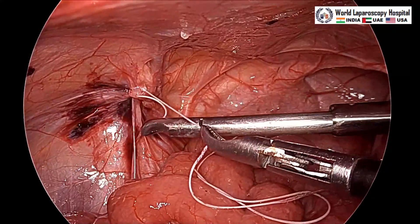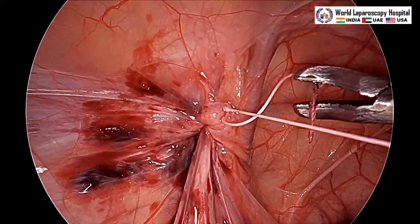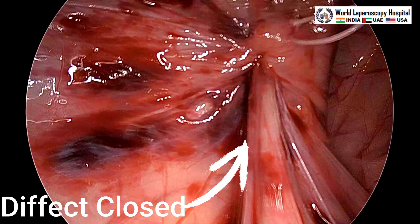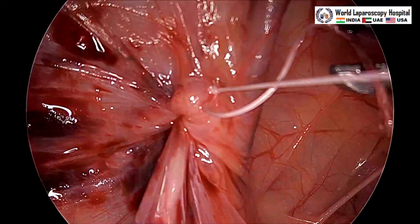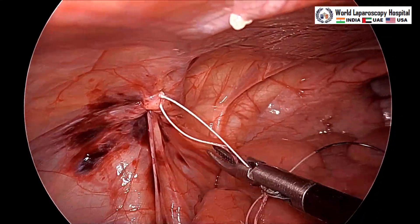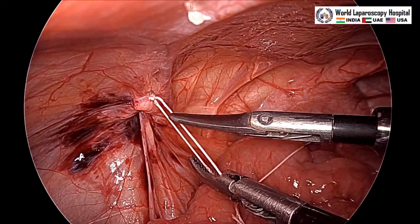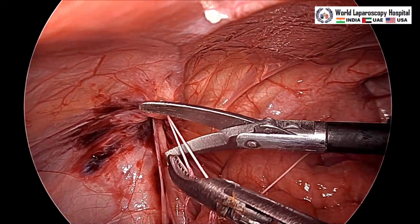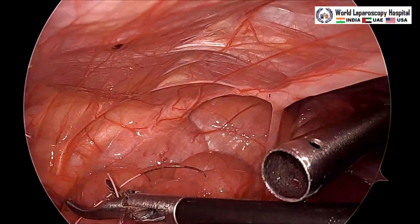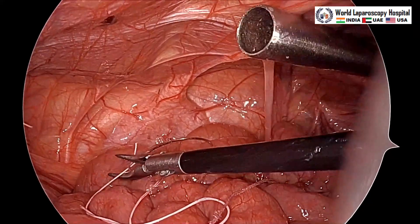You should put the light cable of the telescope down and go nearer to the deep ring to see that it is completely closed. We can see the defect is closed and there is no pressure over the vas deferens and spermatic vessel. Now the excess suture will be cut and the needle and suture will be removed. Thank you for watching this video. This was just a simple case of indirect left-sided inguinal hernia in a pediatric patient.